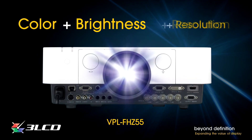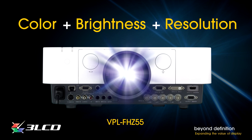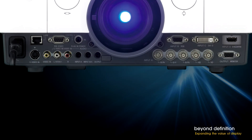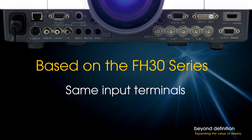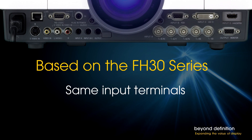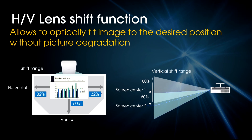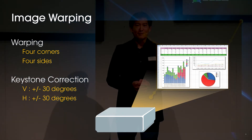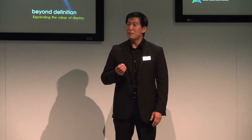All told, the Sony True Laser Projector achieves color plus brightness plus resolution — a picture-quality trifecta that no other lamp-free projector can match. And because the VPL-FHZ55 is based on Sony's established FH30 series, it provides the same input terminals and offers a mature feature set including wide-range lens shift, edge blending, and warping. So integrators won't be starting from scratch. Sony's new VPL-FHZ55 is beyond best in class — it's in a class of its own. We invite you to see it for yourself and tour the rest of our exhibit. Our friendly Sony representatives are eager to answer any questions you may have. Ladies and gentlemen, thanks for your time and attention. Have a great show, everybody. Thank you.